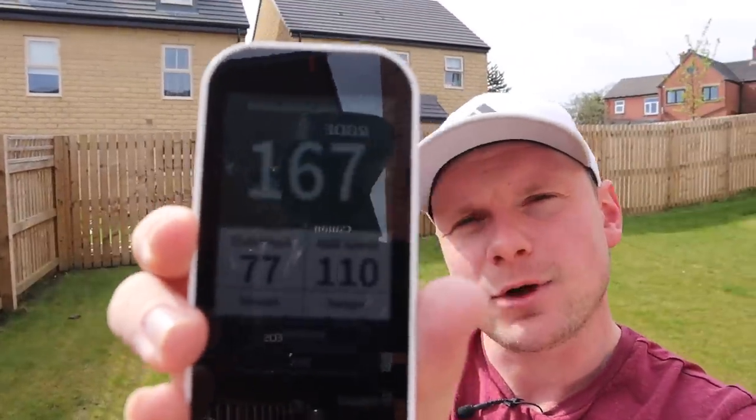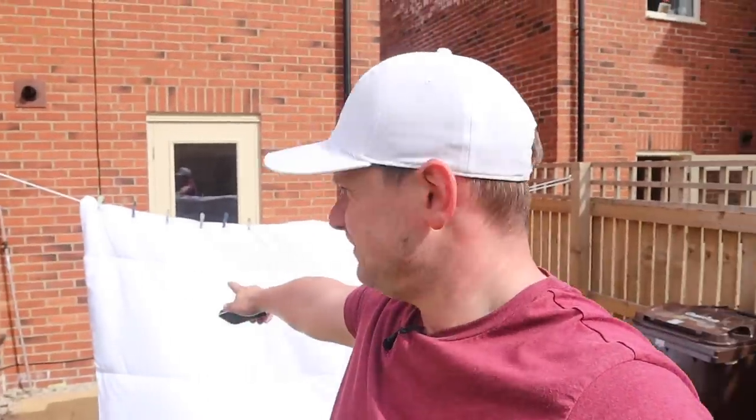As you can see, I've just hit a bunch of shots with the 7-iron. For those of you who watch my videos a lot, you'll know that 7-iron my number is 165. And we're getting this number quite a lot — we're getting 167. So I'm quite impressed with that. 167 seems to be very, very consistent and pretty accurate to what I would expect to be hitting.